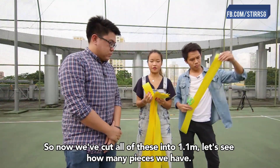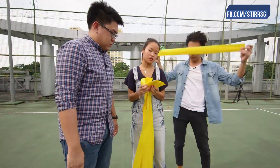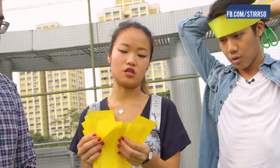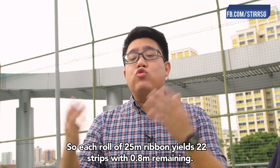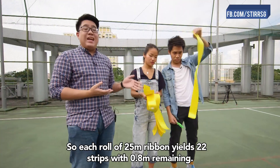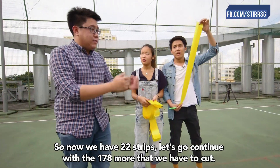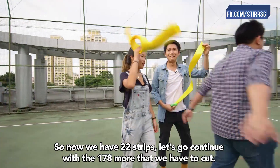So now we've cut all of this into 1.1 meter pieces. Let's see how many pieces we have. 21, 22. So each roll of 25 meter ribbon basically yields 22 strips with 0.8 meter left remaining. So now that we have 22 strips, let's continue with the 178 more that we have to cut.